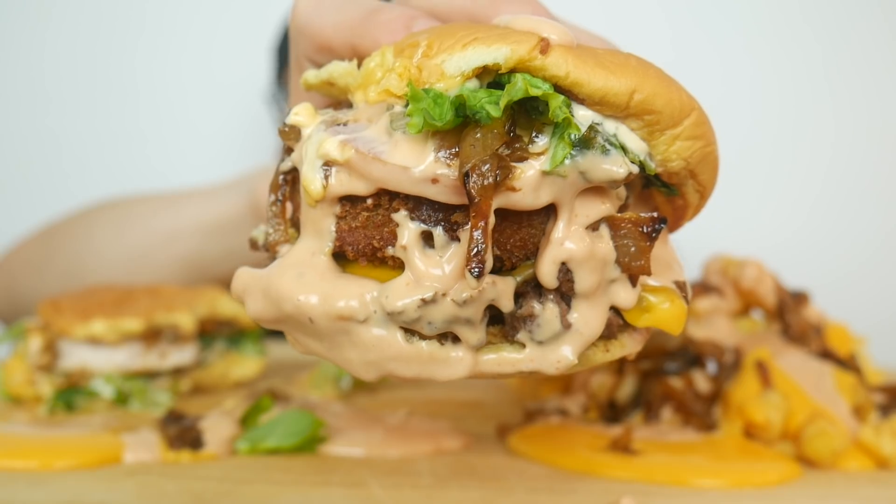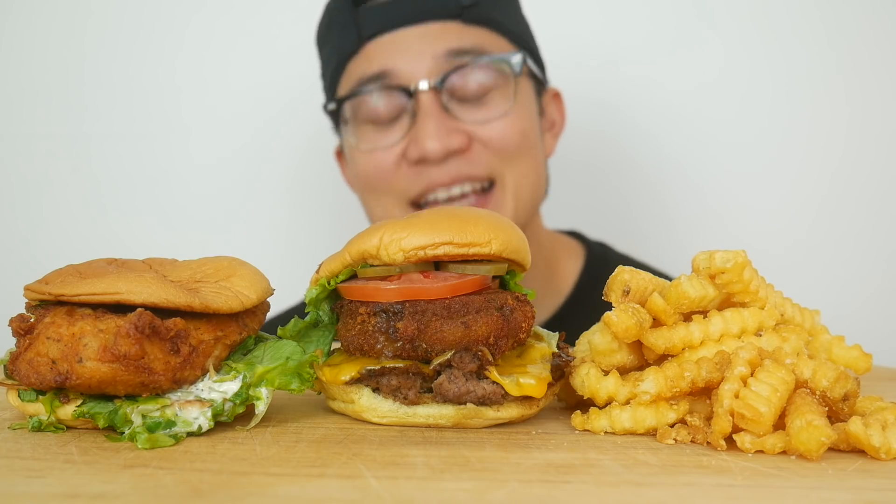Oh my goodness, this looks beautiful. I just want to eat it through the camera! Hey, welcome back to another edition of animal style mukbang. Today it's Shake Shack and I'm super excited and super hungry.